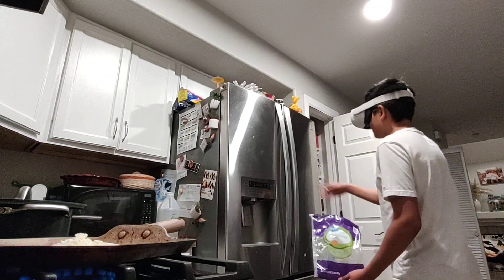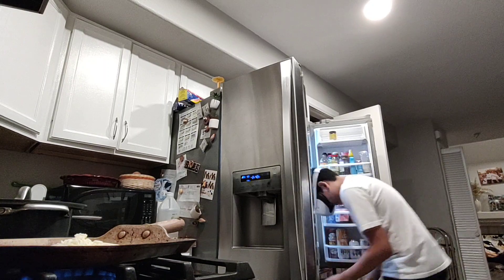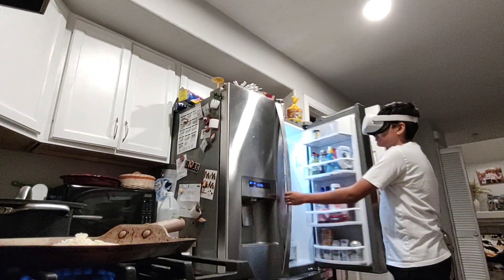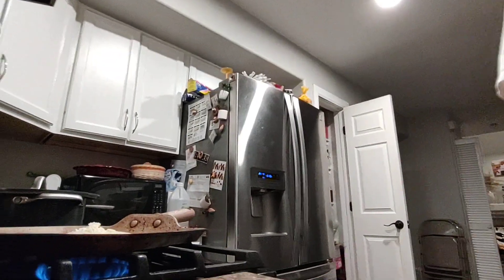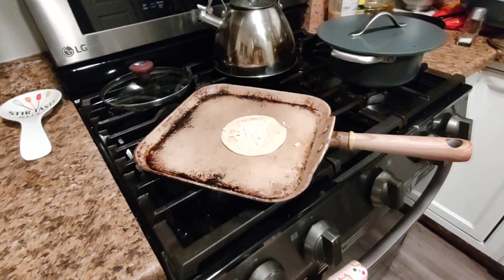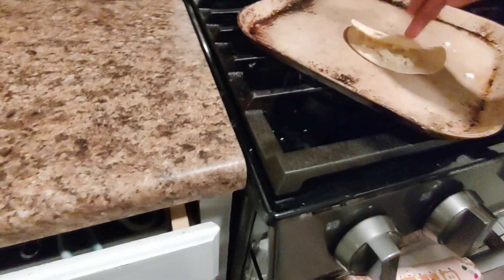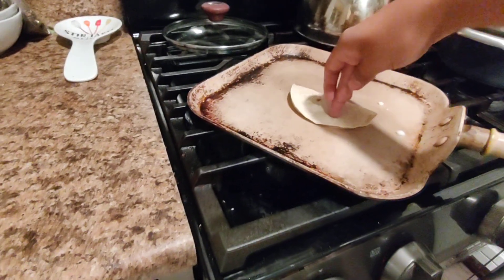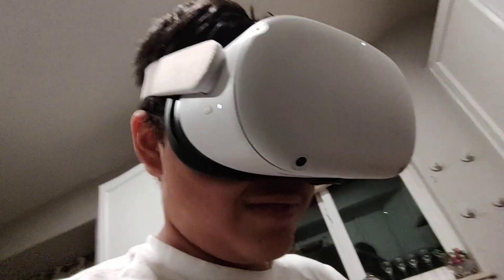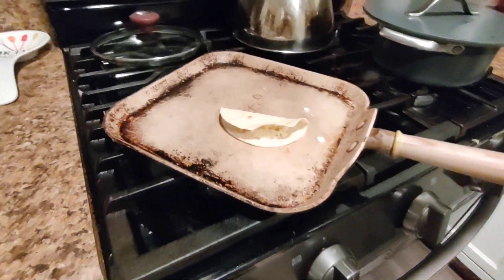I thought this would be a lot harder. I guess it's not that hard. We gotta wait for this to warm up. I actually don't know how much cheese I put on there. I really hope that's enough cheese, or else it's just been heating so far. Oh, it's sizzling — you got some sizzling action going on here.